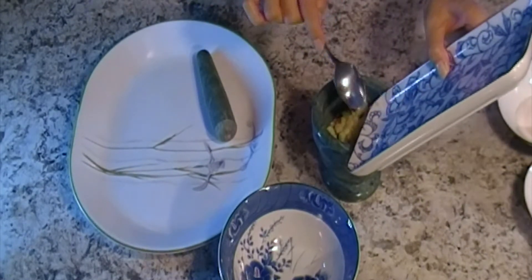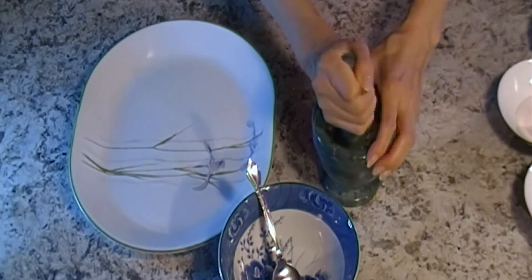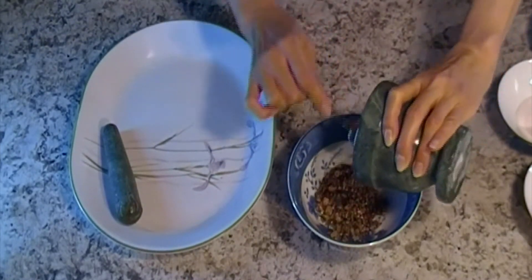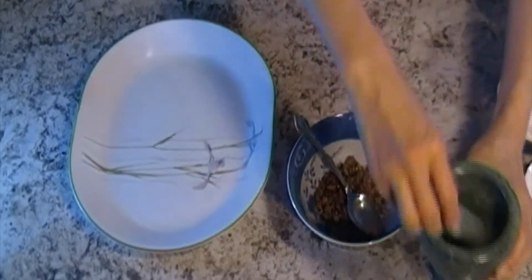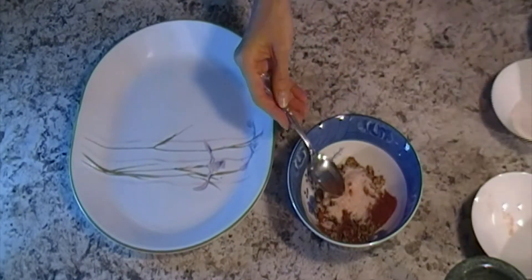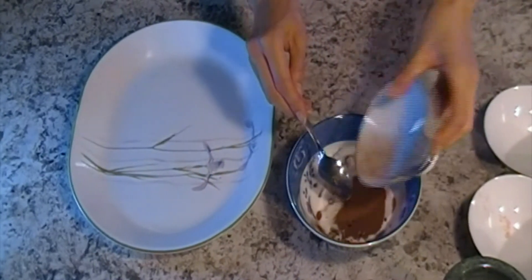Put everything into the bowl. Add smoked paprika, pink salt, sugar, and cinnamon.